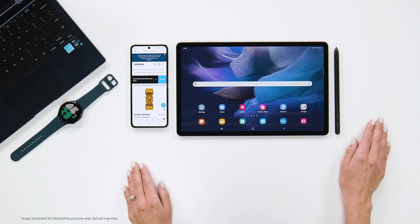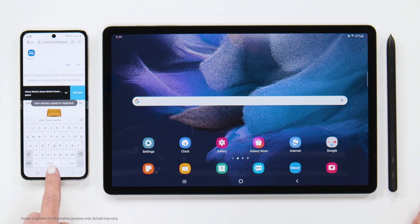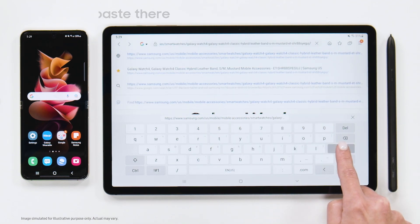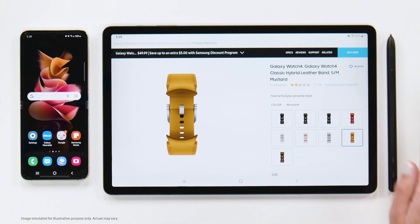The other day I was doing a little shopping on my Z Flip 3, but wanted to see the items on a bigger screen, so I pulled out my Tab S7 FE. Since I'm logged into the same Samsung account on both devices, I simply copy the link on my phone and click paste on my tablet. With this feature, I can get into some serious shopping really quickly, like some new bands for my Watch 4.